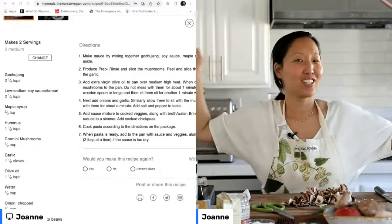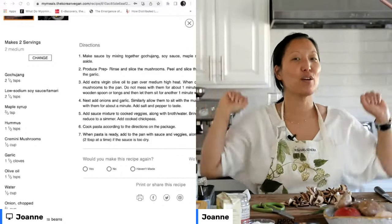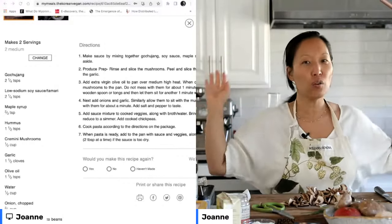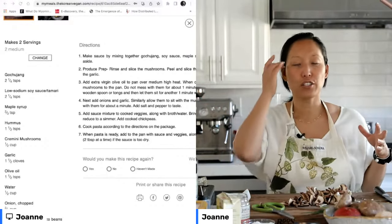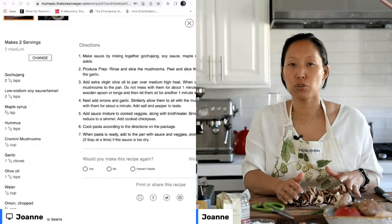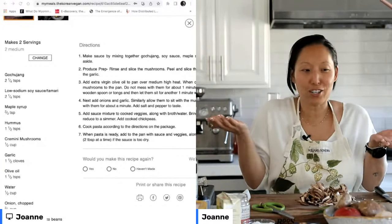Janelle Eats has joined the chat! Everyone hopefully knows Janelle Eats — she makes the most delightful videos and takes us all over the world with her. She's so wonderful and her energy is incredible. She has been one of the true pleasures of joining the YouTube community.